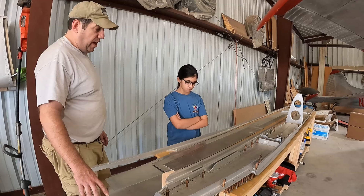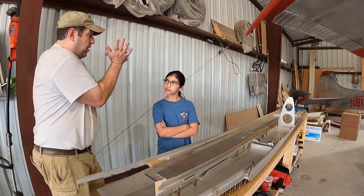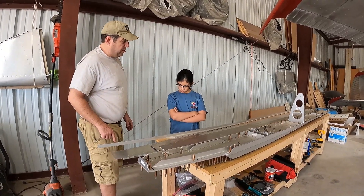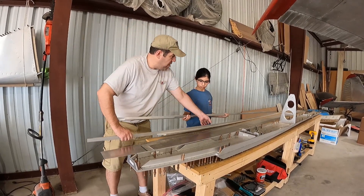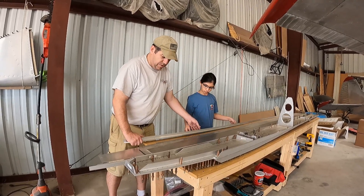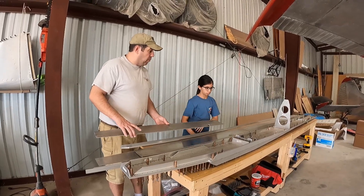Before we do that, we need to make sure we have the pieces in the right order. We want to build these as what we call mirror or bookend — like if you open up a book, it looks the same on both sides. This one is the lower — it says right there on the tab. This is the upper. So let's trade places with these two. The next thing we need to do is figure out the order for these three pieces right here — three big, thick, strong pieces for the center spar web. Let's go look at the plans to make sure we know the order.